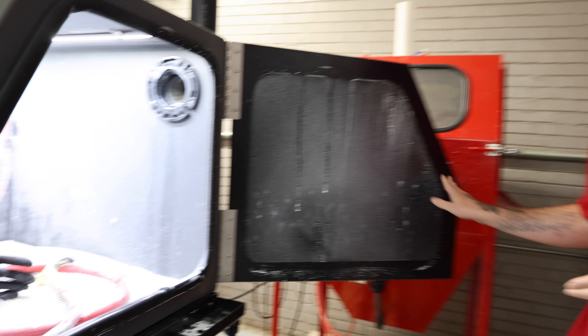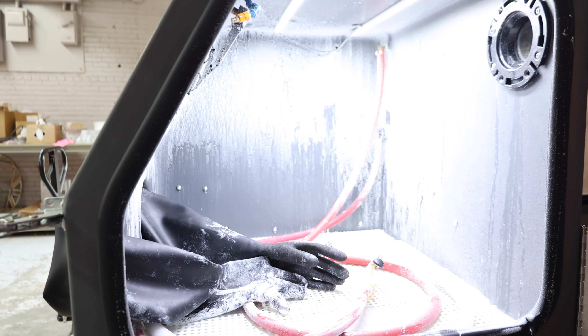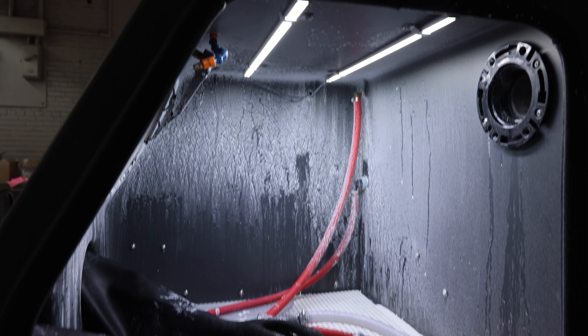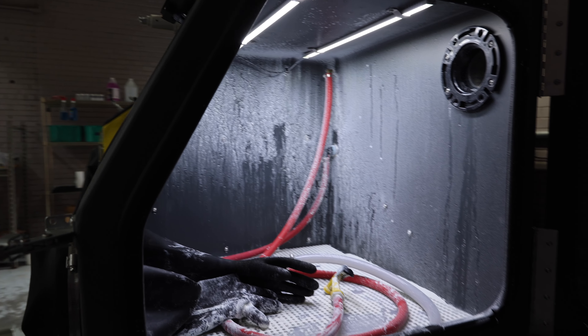Inside, we have two high-output LED light bars. These are really important because they span across the width of the cabinet. Other models like the 800 base have one; this model has two. This maximizes the light you're going to get inside the cabinet, making everything super bright and easy to see.